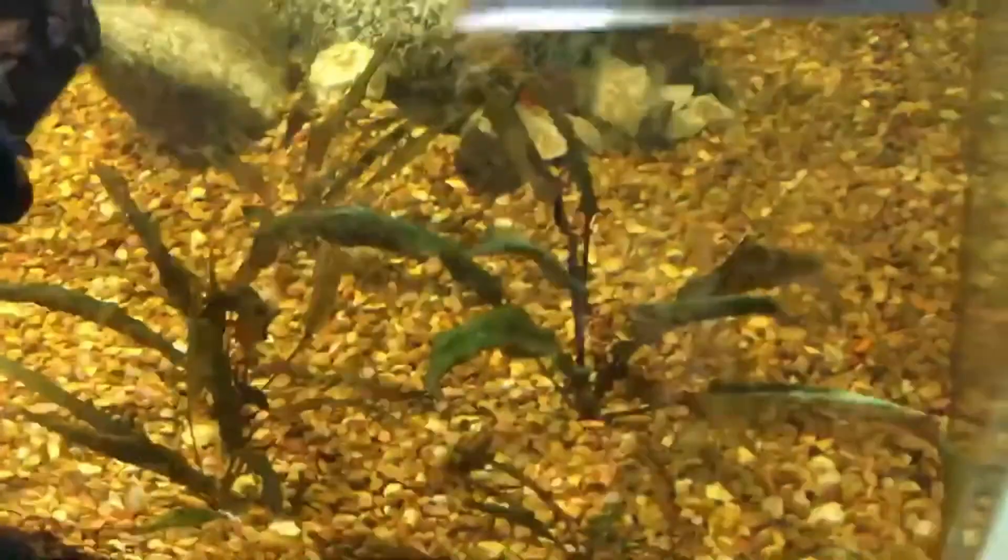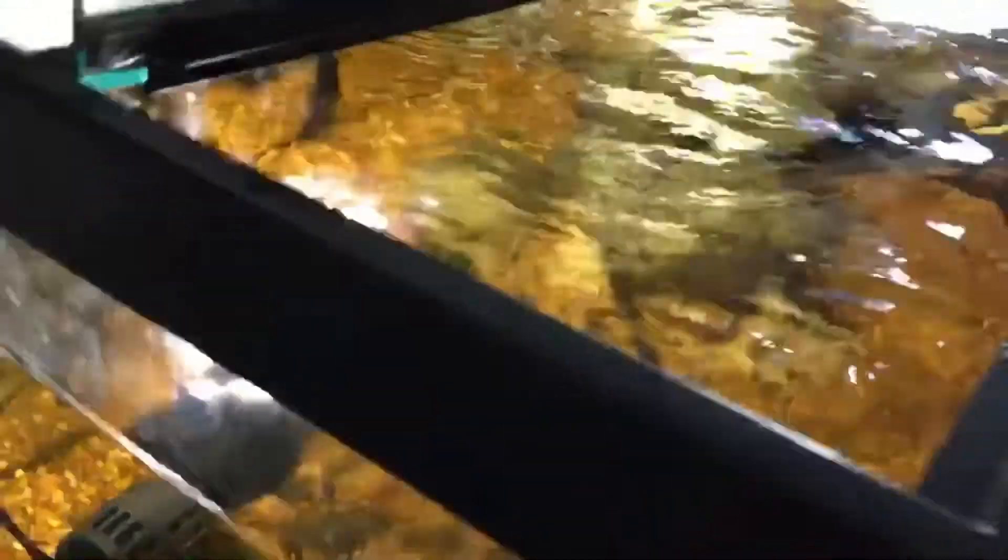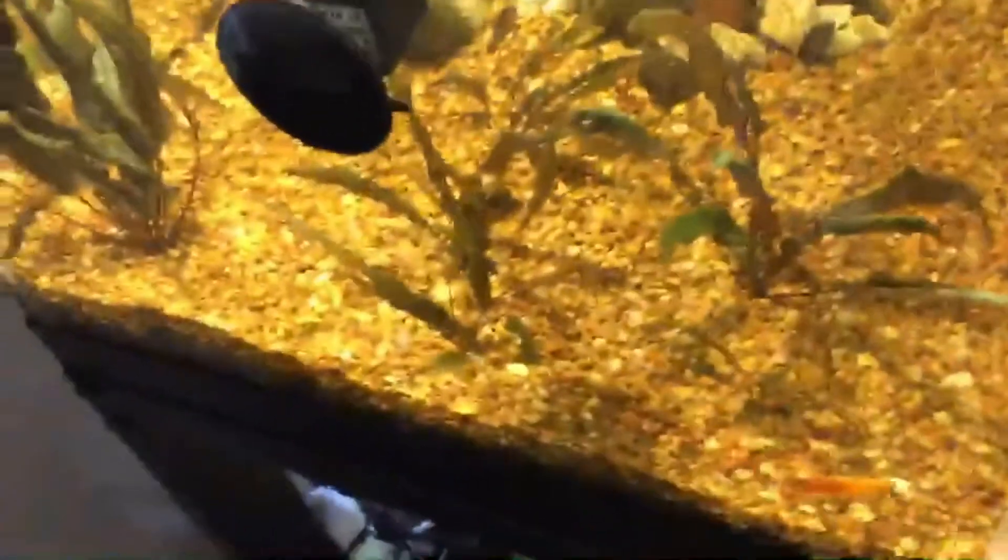I don't know if you guys can tell but this is working really well - it's a little bit dull but it works really well. What I like to do is hit it, do a once over with the blade, and then switch over to the filter floss. What's nice is you can tell when you're getting it because it changes color - it's turning light brown with the brown algae.